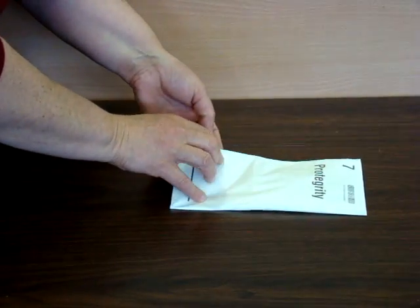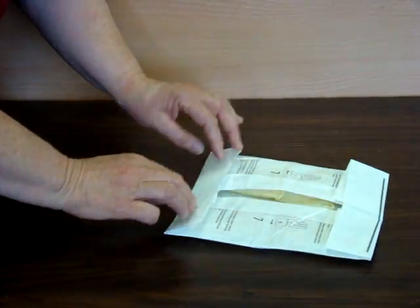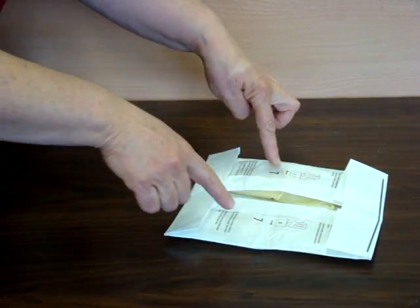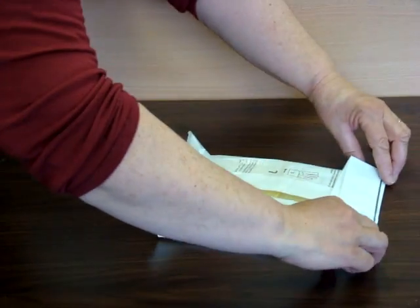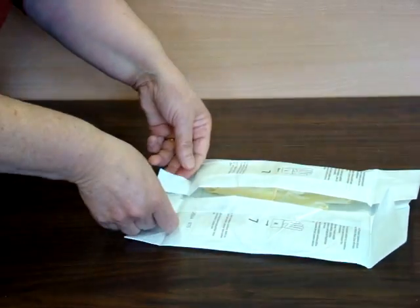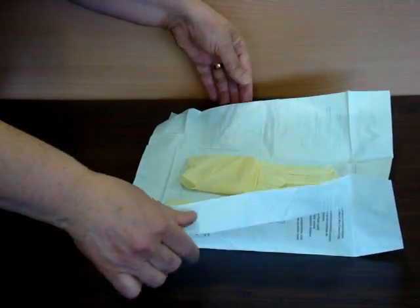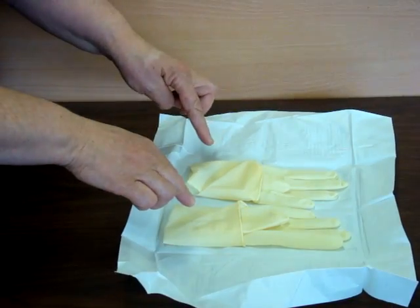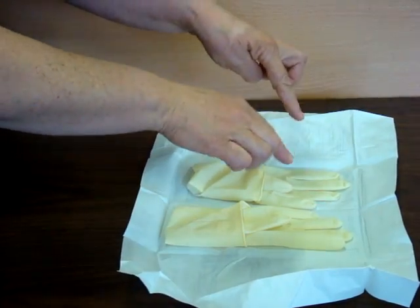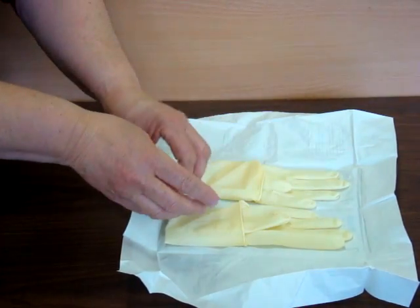Sterile gloves. We'll just open this packet and here we have the right glove and the left glove. I'm just going to open this packet and now I can touch the inside parts of the gloves, but I need to be very careful not to touch the outside because that would contaminate them.